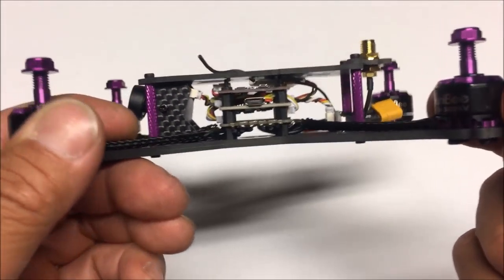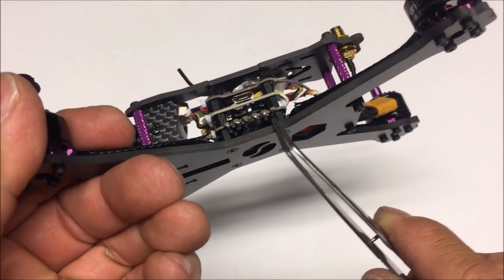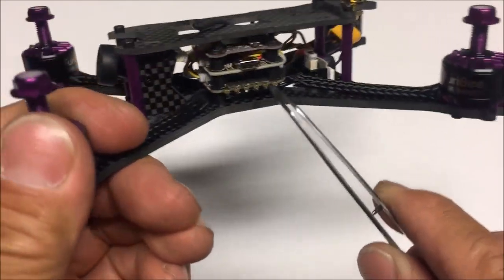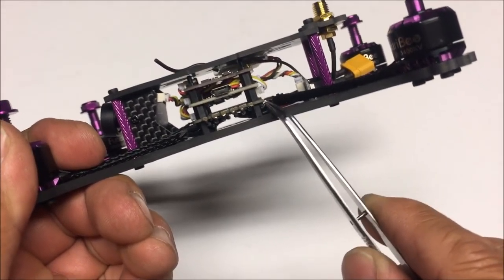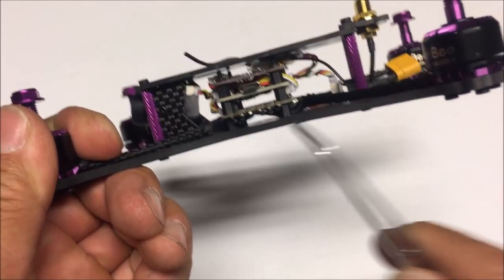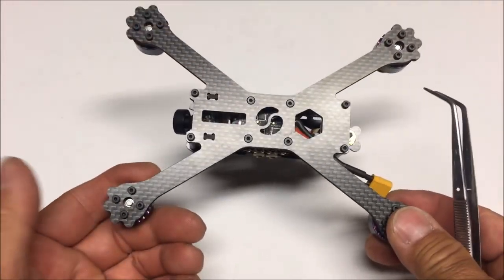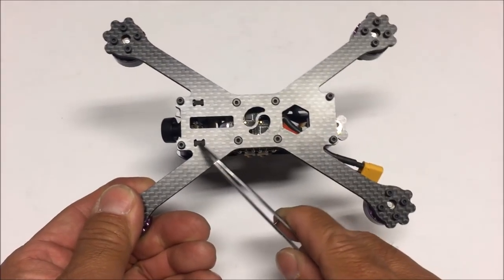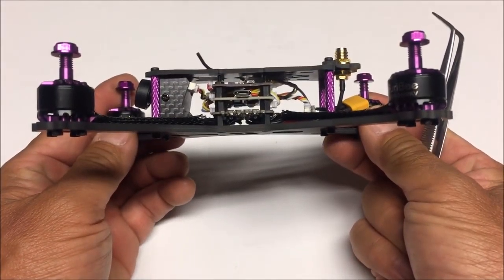Right underneath the four-in-one there's plenty of room to run the battery strap, so the thin battery strap shouldn't be a problem. If you want, you can desolder and re-solder the motor wires to the top of the ESCs and route them between the flight controller instead, in case you don't want the motor wires on the bottom.